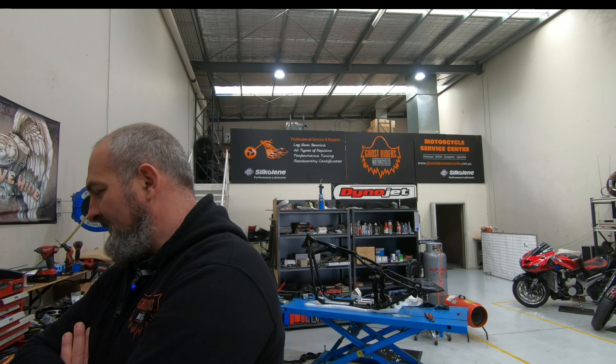We basically have a mountain of parts and quite a few days booked in already. So guys, if you thought the last build was pretty impressive, this thing's on steroids.